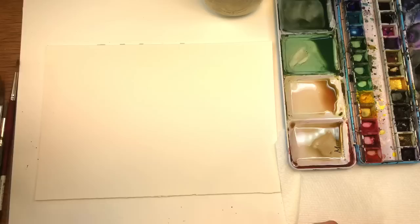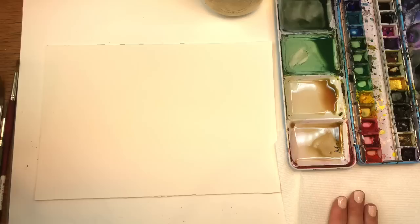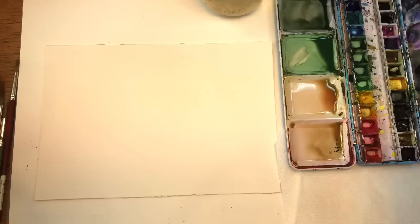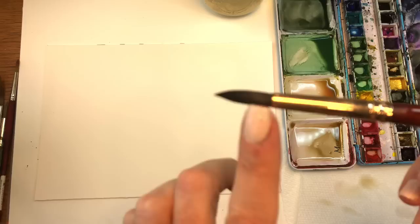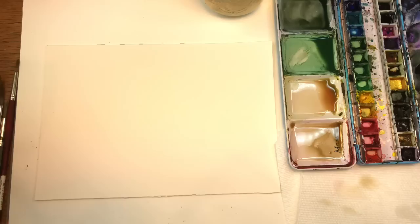I'll go with the supplies I have. Arches 100% cotton, cold pressed paper — it's a 7x10 piece, but you can use any size you want. My paints, paper towel, I have water up here. I'll be using this Princeton Number 8 Neptune brush. It's got a nice short brush with a nice tip and a big belly. You're going to need to mix up some very loose, wet beige tones — they could be on the pinkish side, they could be a little green. I wouldn't do blue; I would keep them on the more brown, pinkish, greenish color tones for the white roses. And I mixed up some green here.